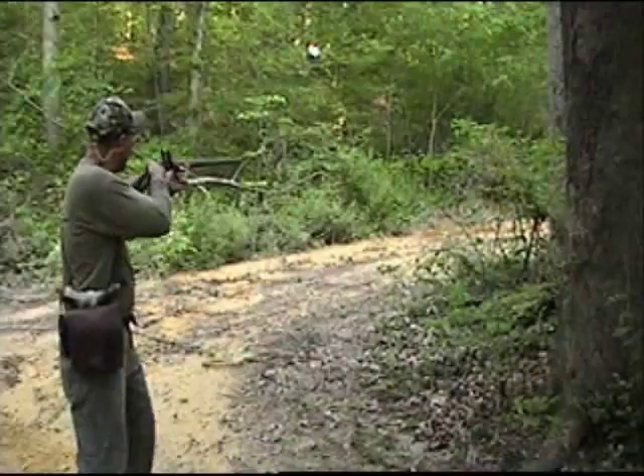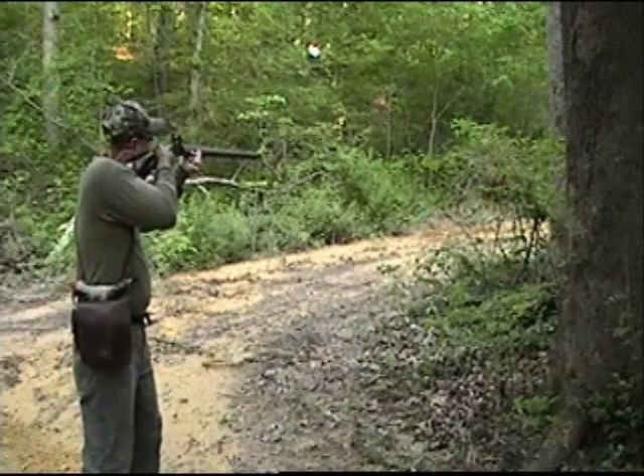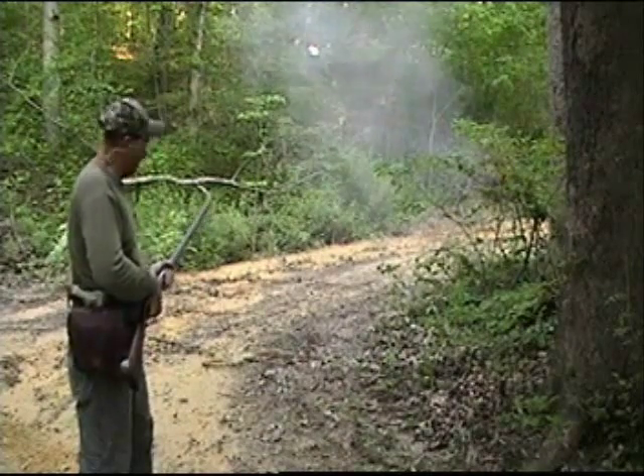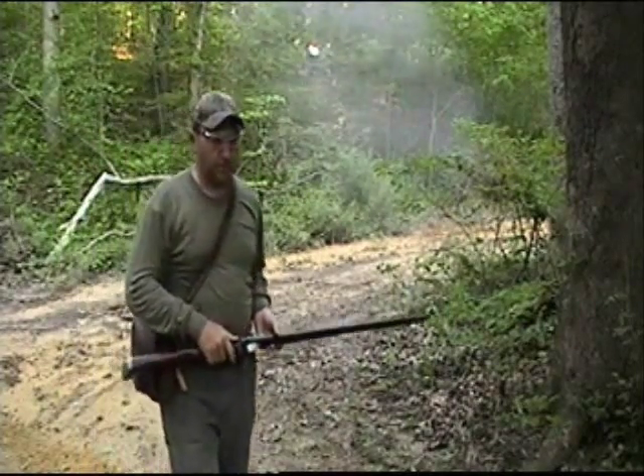So I'll go ahead and fire this load off. That pretty well covers all your basic hunting loads. I hope you guys learned a little bit about the versatility of a black powder trade gun. Catch you out in the woods.